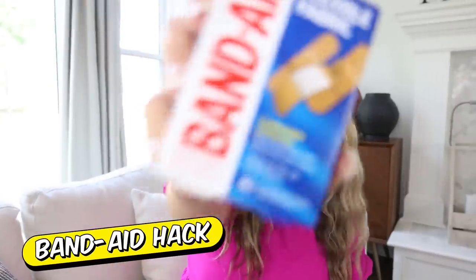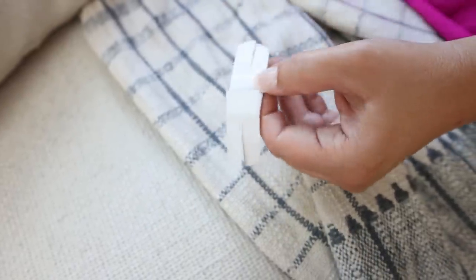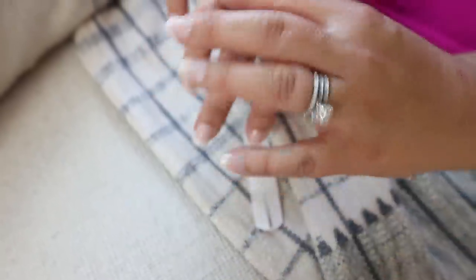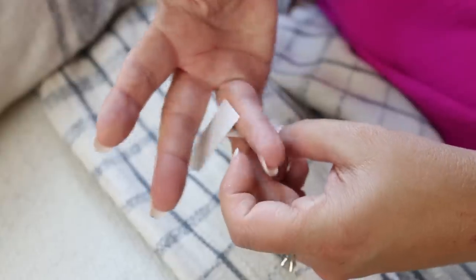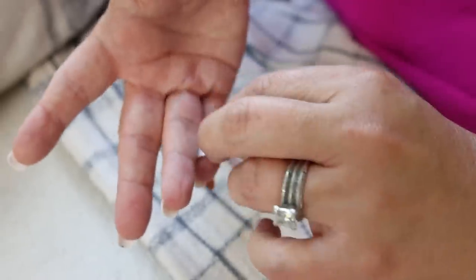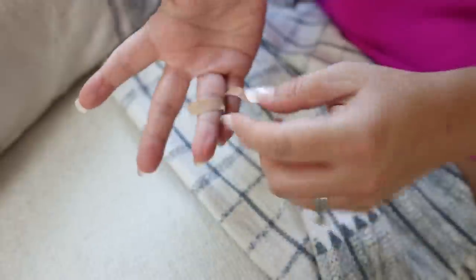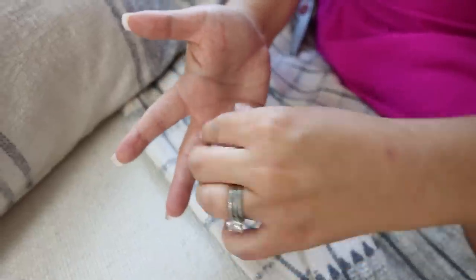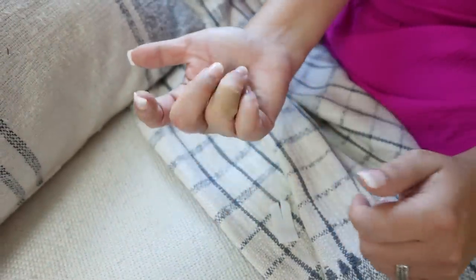Next up we have a Band-Aid hack — this is really cool. If you get a cut on your finger, take your Band-Aid and some scissors. You're going to cut the Band-Aid up until you get to the pad area. Then if you have a cut anywhere on your finger or knuckle, put the pad portion over the cut, take off one side, and wrap it around your knuckle. Since you created that slit, you're still able to bend your finger.